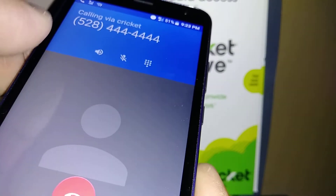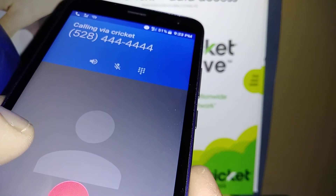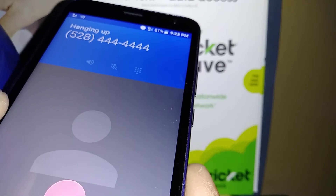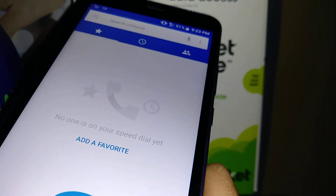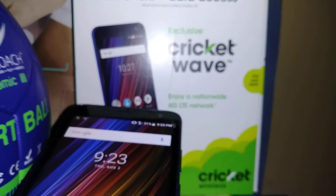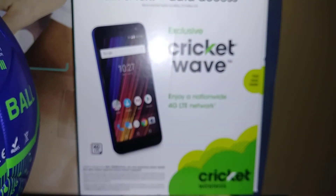You can store up to nine speed dials, so it's very convenient. Please set up your phone with the contacts you call the most. This is how to set up a speed dial on the Cricket Wave smartphone. Let me know if you have any other questions and please visit insidecoach.com.